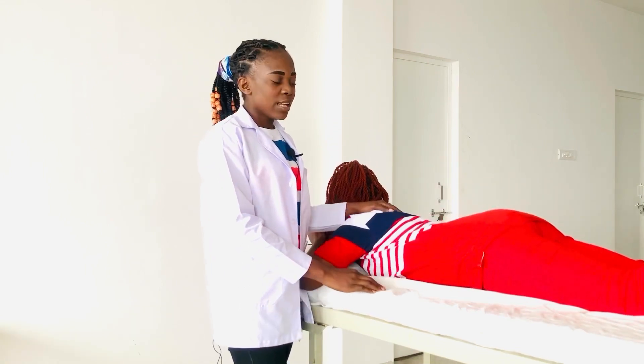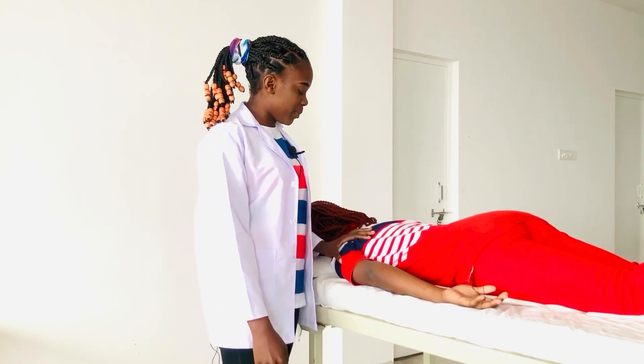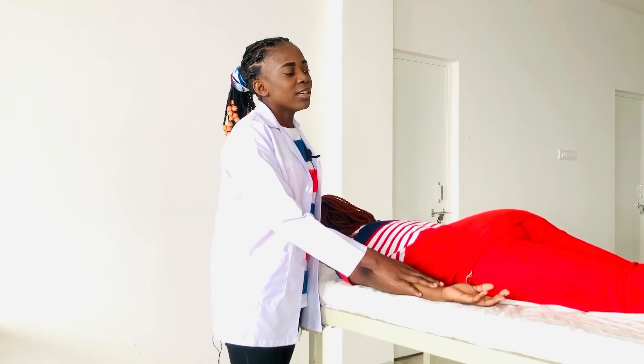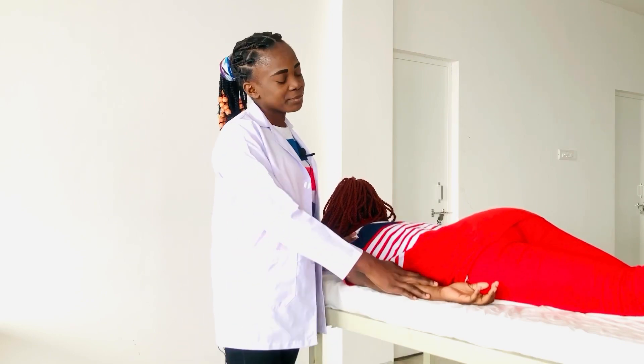For Grade 1, the patient comes back in prone lying position, like this. And then there is flickering contraction over the posterior part of the deltoid. This is Grade 1 extension of the shoulder joint.